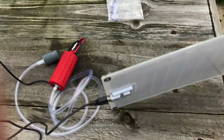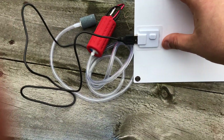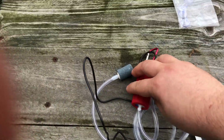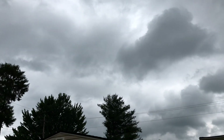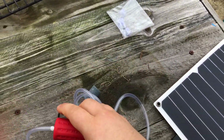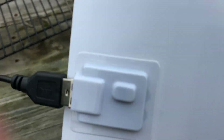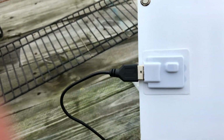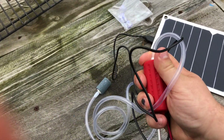This panel is super thin, and the USB from the air pump plugs right into it. It's a hundred percent overcast today — there's not any sun — and this thing is running. There was a little light on; you can't see it, but the pump is running.